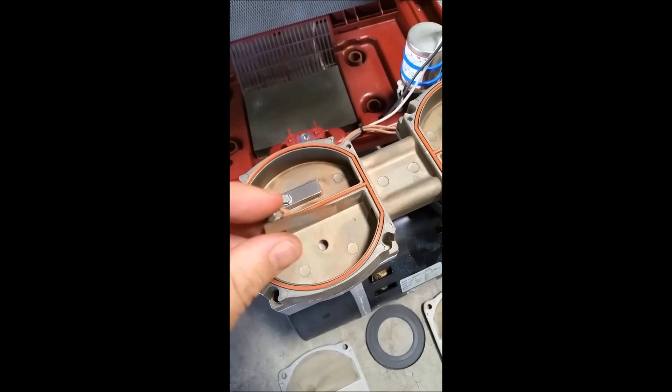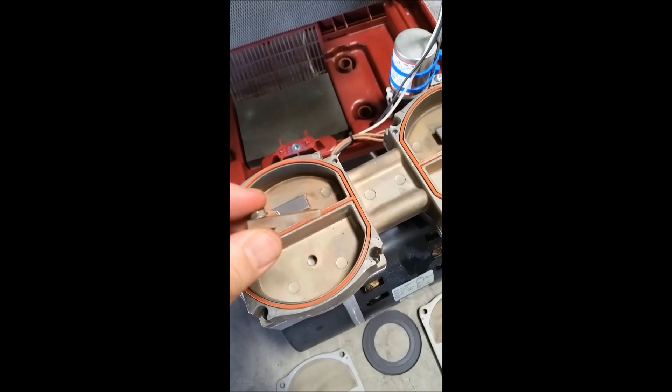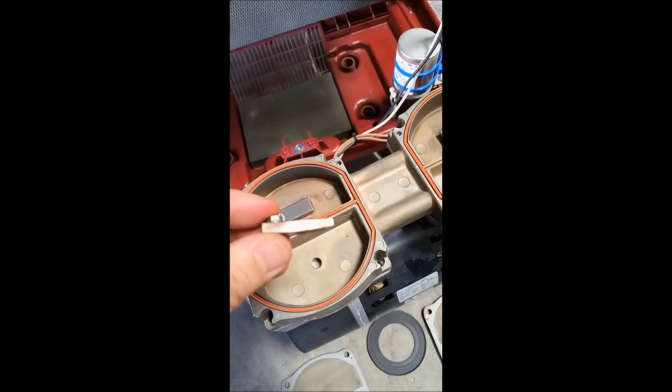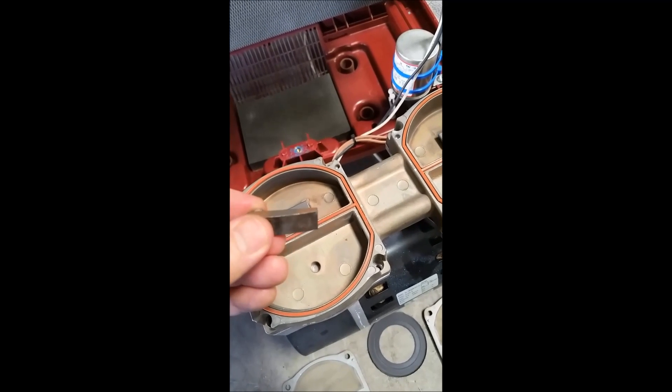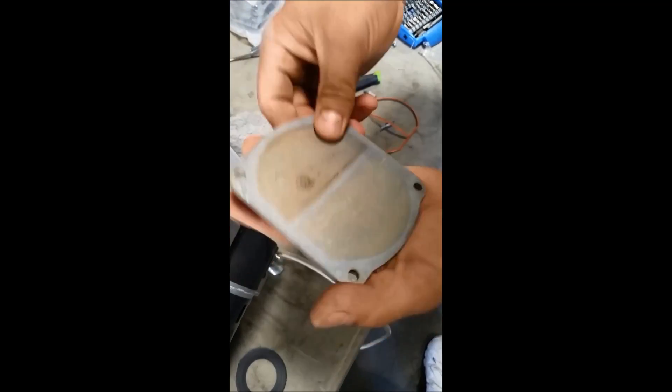One final thing when placing these in: you'll see that this piece is sloped. The sloped side always goes down, not the straight side — so sloped side down, straight side up. Now we'll clean these as we talked about earlier, making sure that they're free of any dust and particulates.